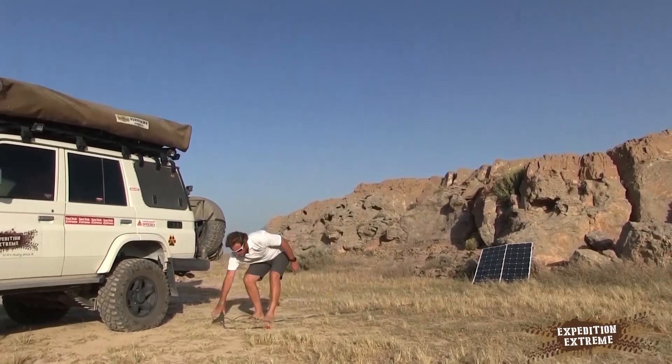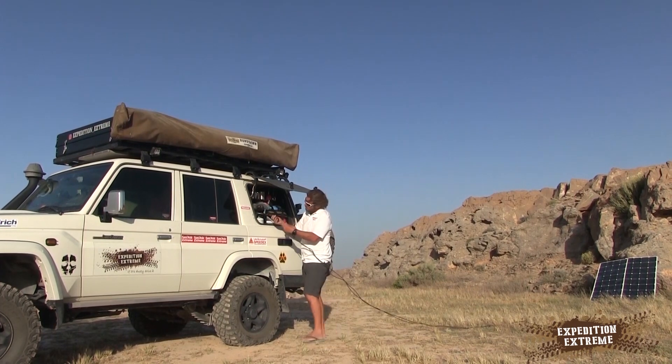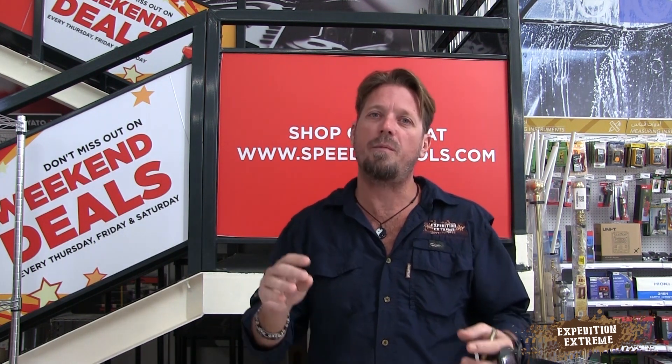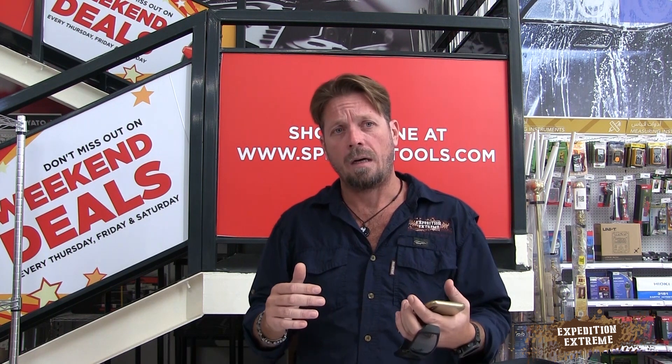Those panels, when I'm parked for a long time, assist the 200-watt fixed panels on the roof. Because I can't angle the fixed ones to the sun, I take out the flexible panels and move them around the vehicle. I've got a 10-metre cable so I can get around the vehicle — doesn't matter which way the sun is, morning to sunset. That gets me optimal amperage where the fixed ones only get a good angle from roughly midday to 2 o'clock.